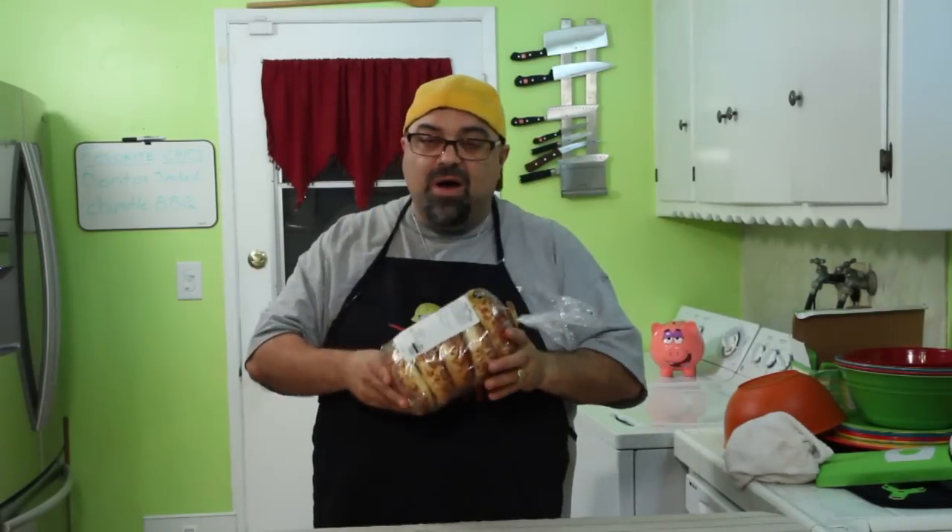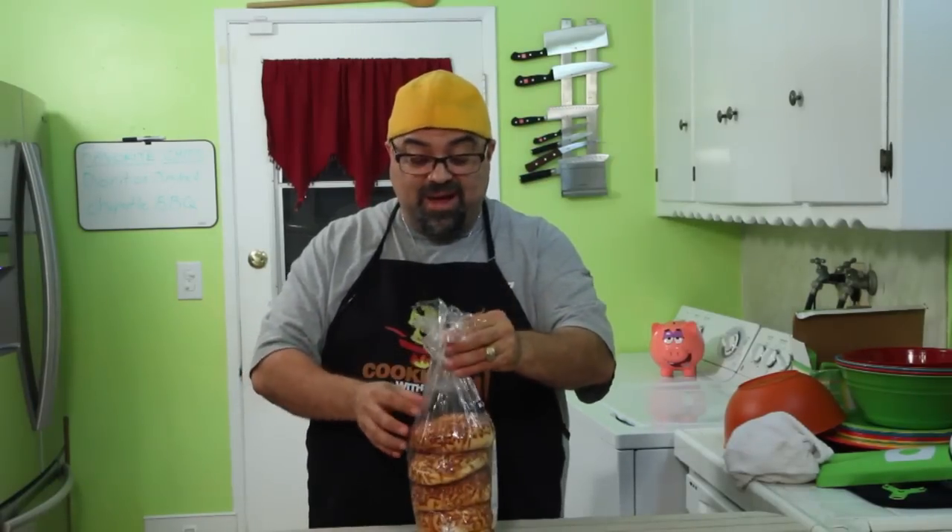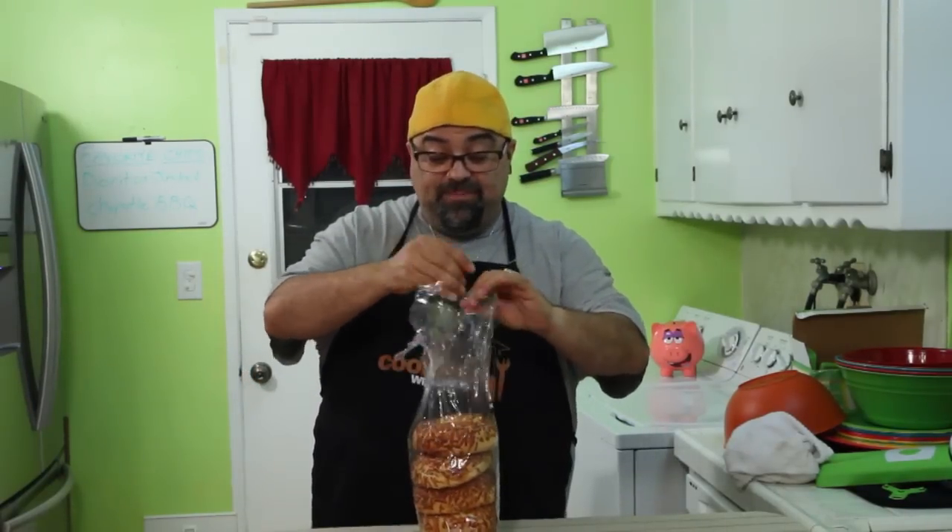Hey guys, I don't know about you, but I love bagels. I don't get to have them often because it's a lot of bread for me. But when I get them, I want them to last. Nothing's worse than getting a whole pack of bagels and having them go bad.